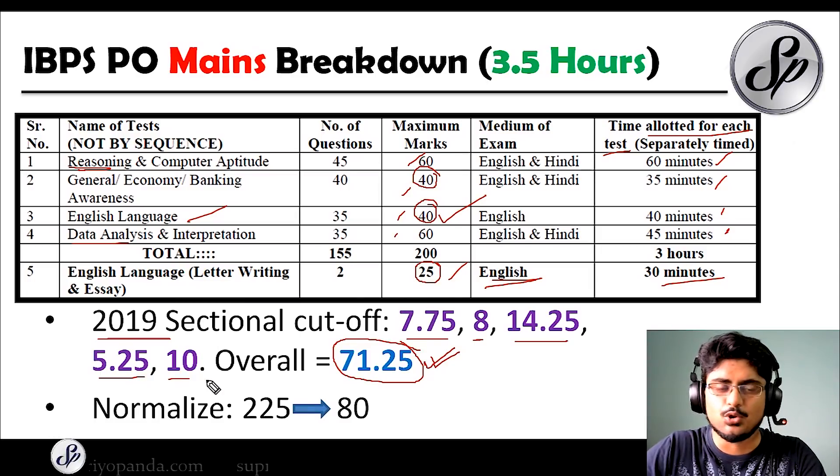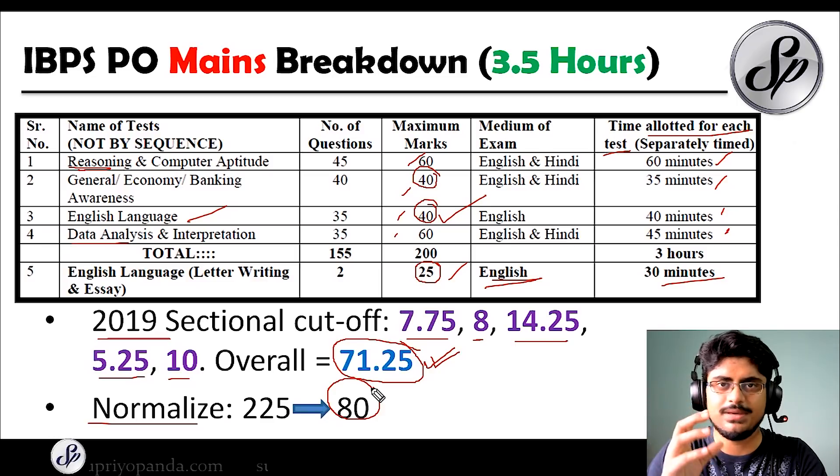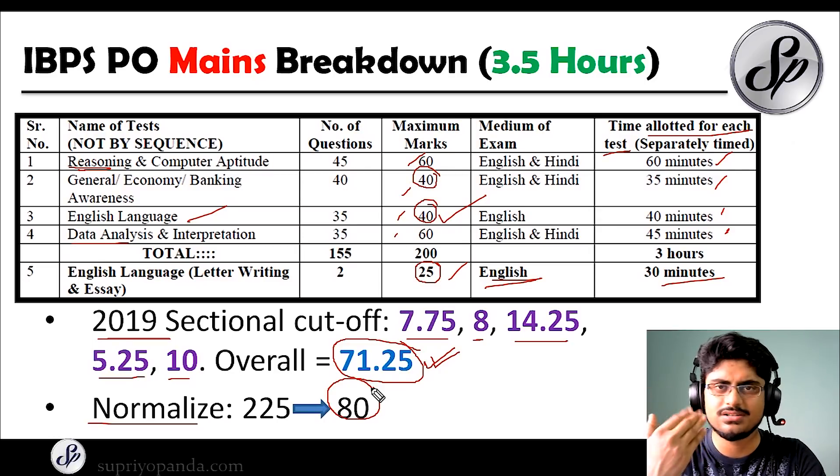The normalization process will also come into play. The marks you secure out of 225 will be normalized to 80 marks. The remaining 20 marks come from the interview, which is out of 100 marks normalized to 20. If you want a session on interviews, let me know and I will make a separate video on that since we have a lot more time to cover it.